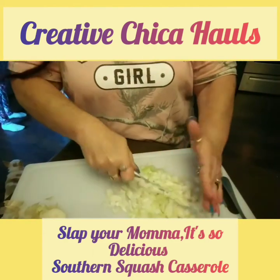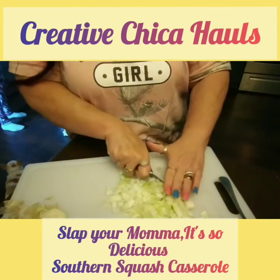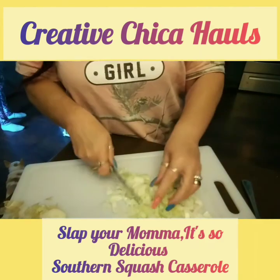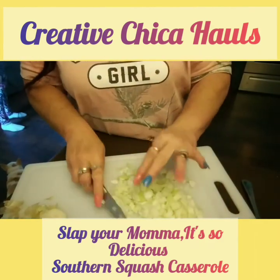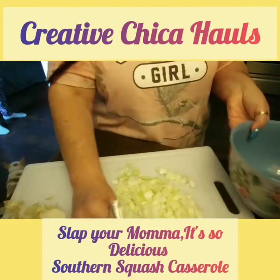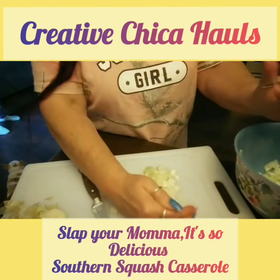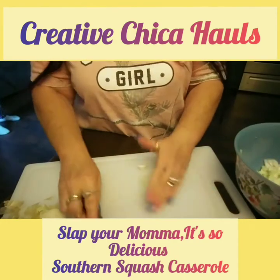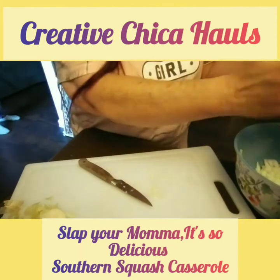I got all this onion pretty much chopped up. I don't use one of those things you cut onions up with — I do it by hand. I wish I had one of those scraper things, but I don't. I can buy one at Dollar Tree. Those things are nice — like a pastry scraper type thing that just scoops everything up.